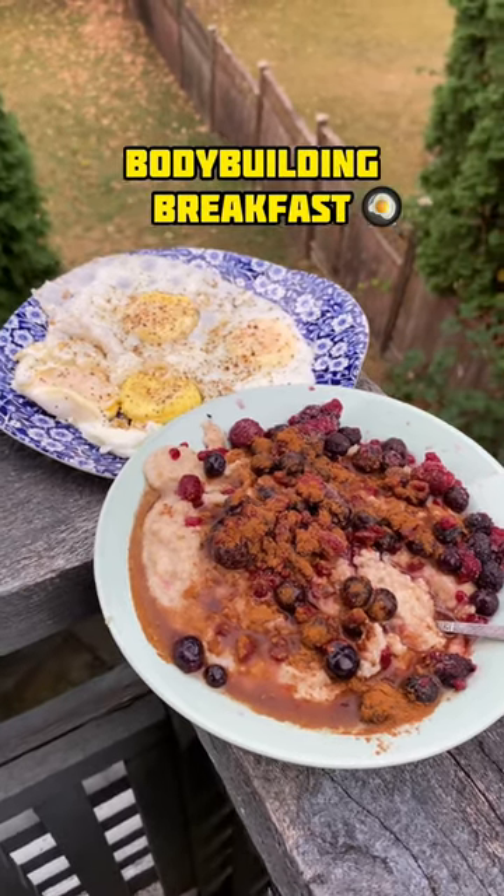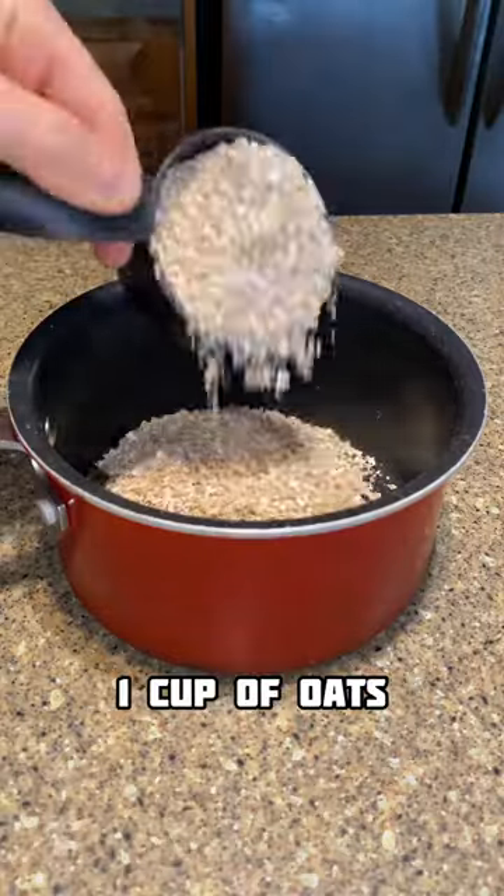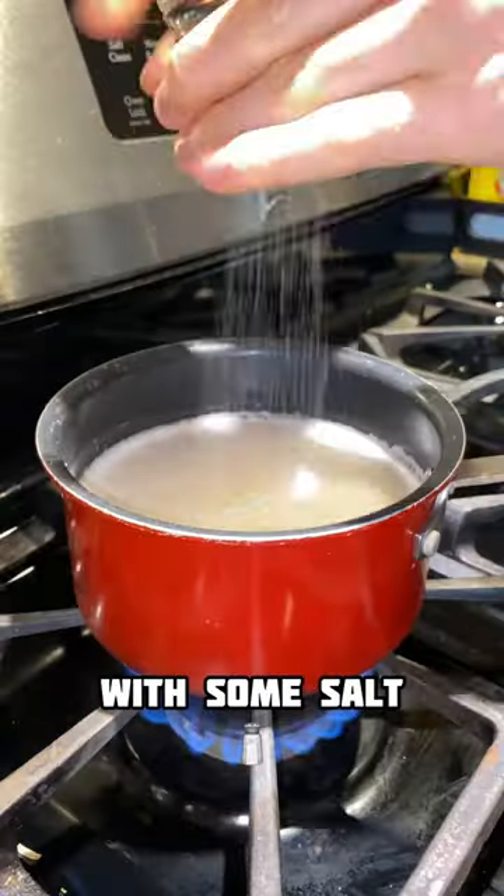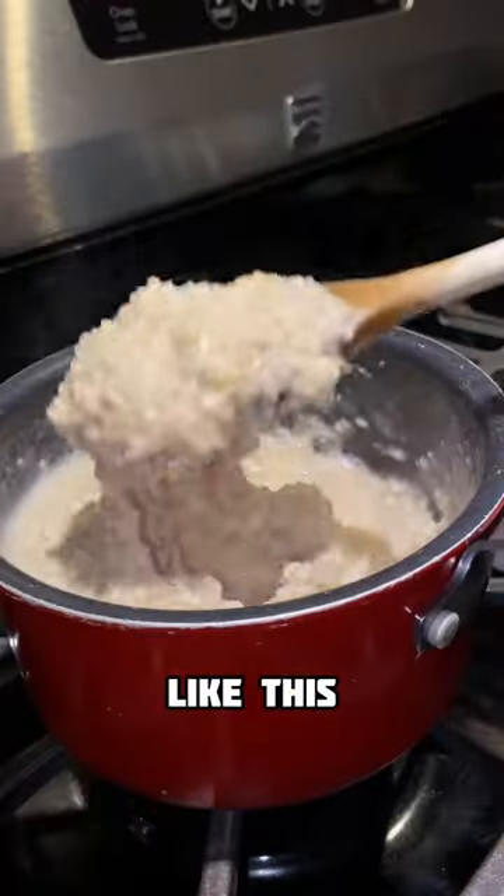You gotta try out this super easy bodybuilding breakfast. Start by adding one cup of oats into a pot, followed by two cups of water. Put it on the stove with some salt and cook it until it's cooked like this.